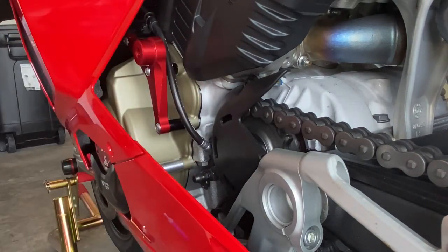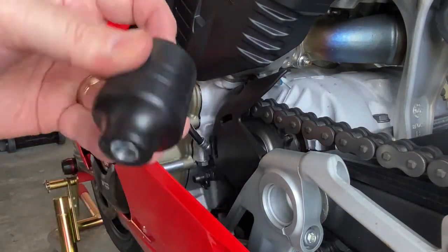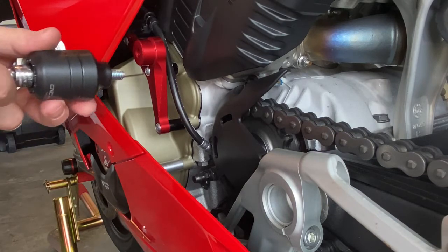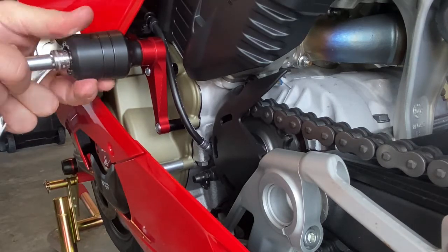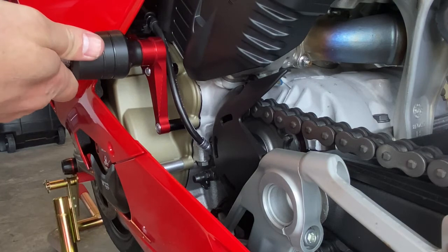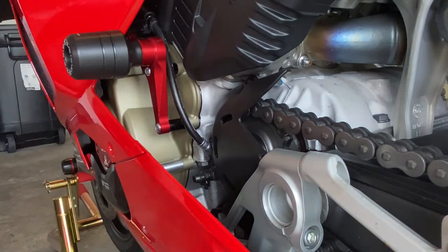All right, that's it there. Now I just got to put the slider on and we're done. Same procedure — a little bit of Loctite. Put your CNC logo where you want it to look pretty — we got red ones. All right, there we go. We're done.